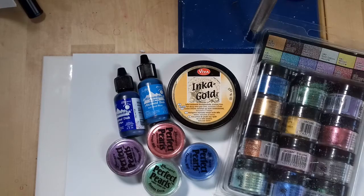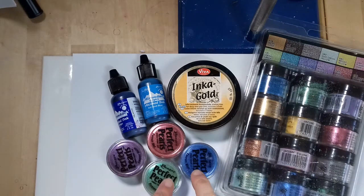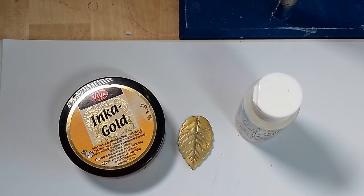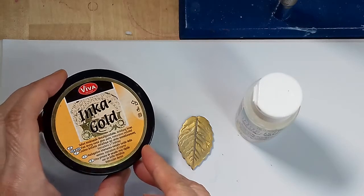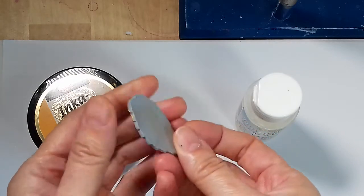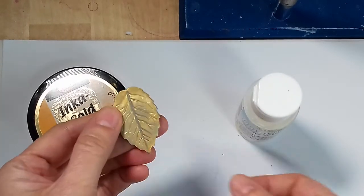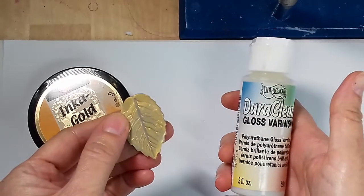I wanted to see how alcohol inks, Inca Gold and mica powders perform and look on this clay. Though inks and powders are super messy to work with, they can give stunning results. For this leaf I used the grey clay and Inca Gold and then I varnished it with Dura Clear Gloss by Americana. The varnish works well with this one and didn't turn it into a sticky mess — a problem that can occur with varnish too.